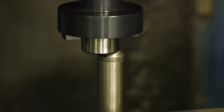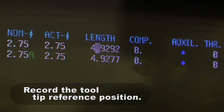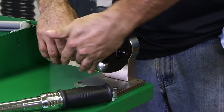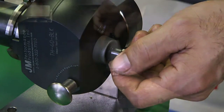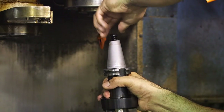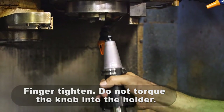Step 1: Touch off the tool length in question and write down the tooltip reference position. Step 2: Remove the tool from the spindle and loosen the retention knob. Step 3: Retighten the retention knob, this time just finger tight. Don't torque the knob into the holder.